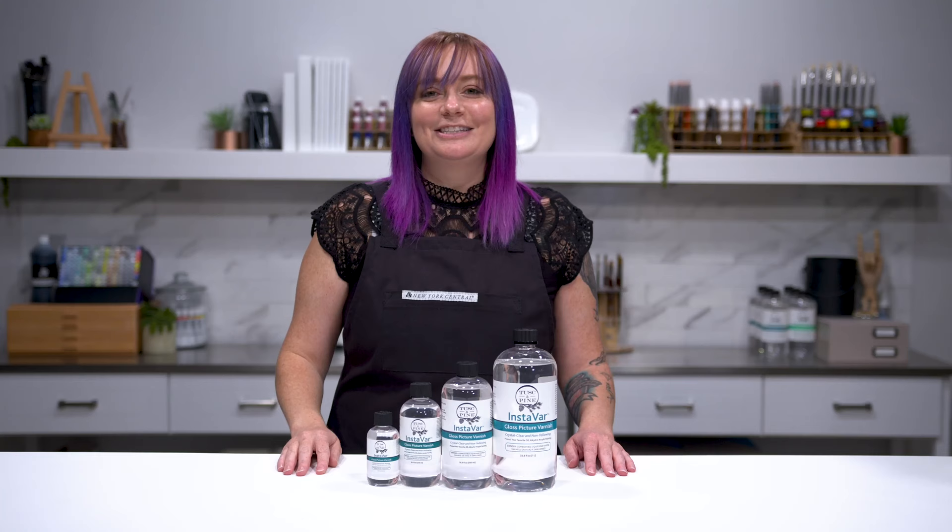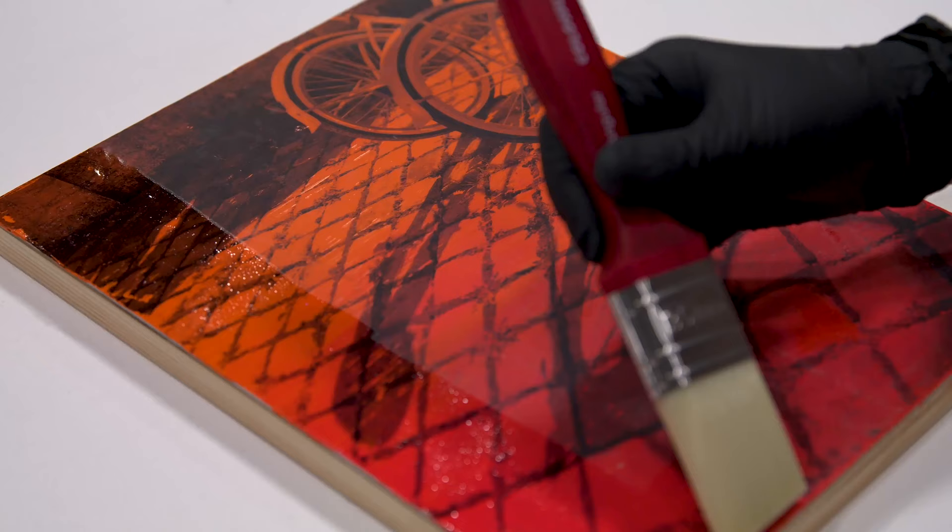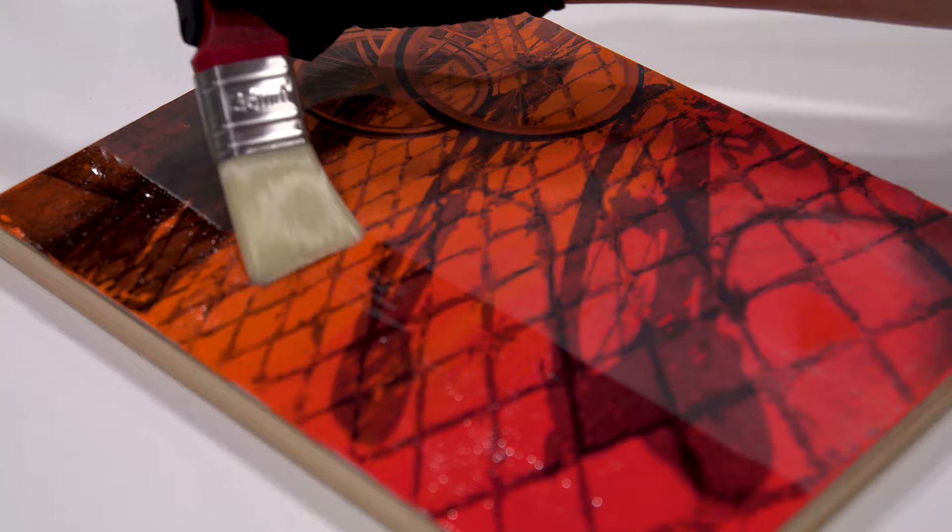So let's start with why to varnish. Very simply put, it protects your oil and acrylic paintings. It's crystal clear and non-yellowing over time, and as soon as you add it to your paintings, it adds that depth and pop of color that makes all of your colors look more saturated.